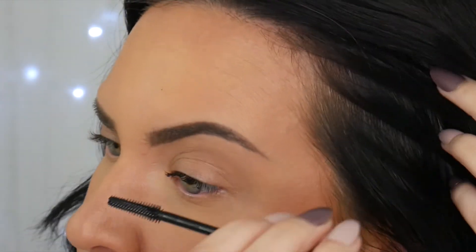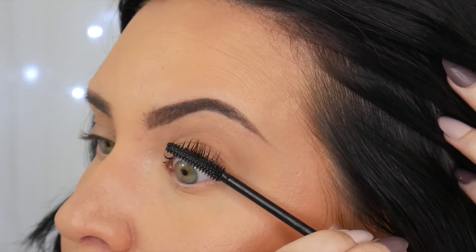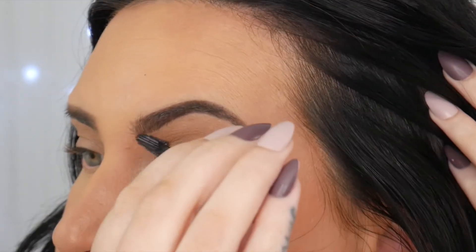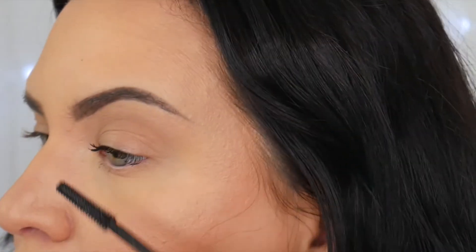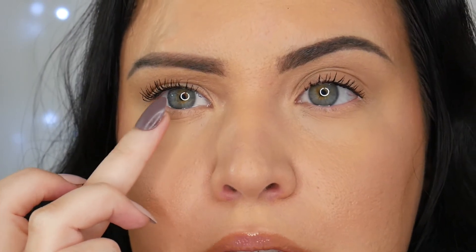I find that I don't have to use my eyelash curler anymore, and I usually always do because my lashes are very straight and quite short. Even with a curler and mascara they always just go straight and don't stay curled. And that's with just one coat of the Maybelline Sky High mascara — you can see the outer corner is way more curled on one side.